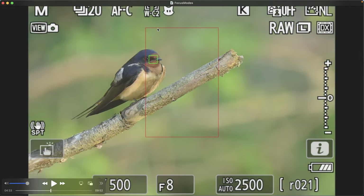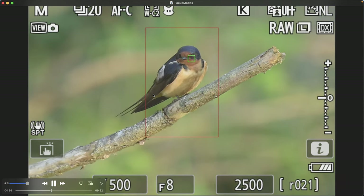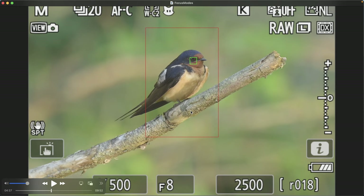Switching over to wide area C2, which gives a vertical focusing box. For this particular setup it's probably not ideal — I would prefer the horizontal box. But if I was shooting a tall animal, like a giraffe or a great blue heron standing in a marsh, I'd want to switch over to this vertical format instead.